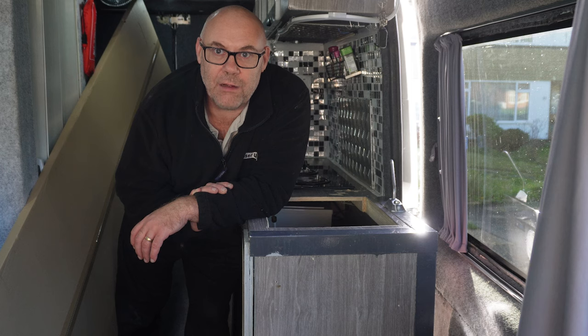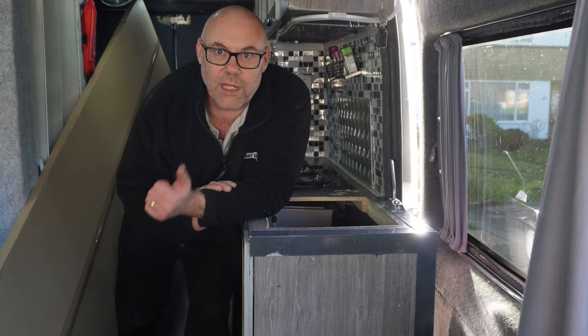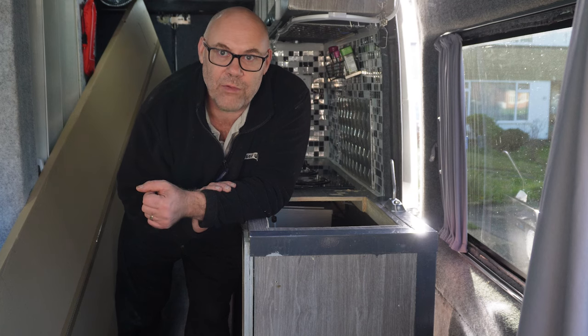Okay guys, so that's the sink out. I've now just got to get the drinking water tap out and the gas hob, so I'm just going to go ahead and do that now.